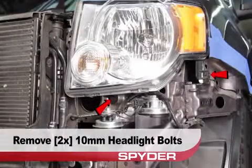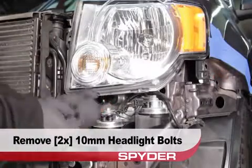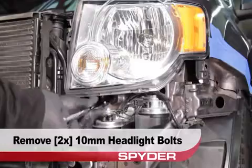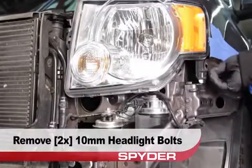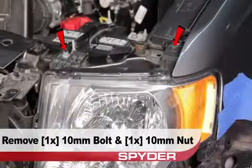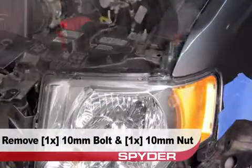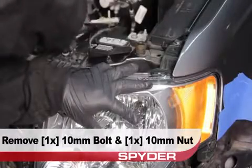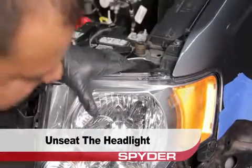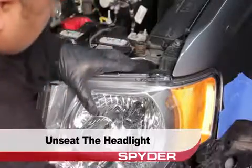Now remove the two 10mm bolts that secure the headlight from below. Remove the 10mm nut and bolt that secure the headlight from above. Then you can unseat the headlight by releasing its retainer tabs.